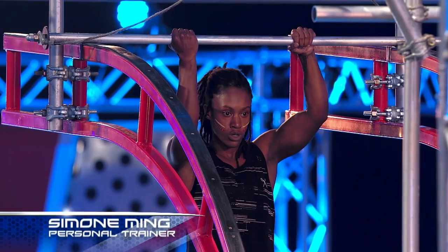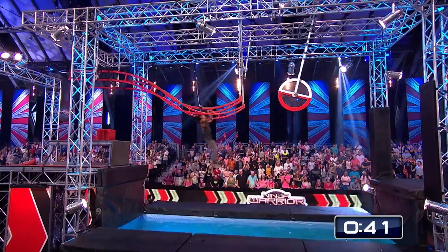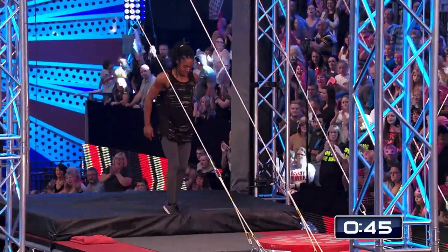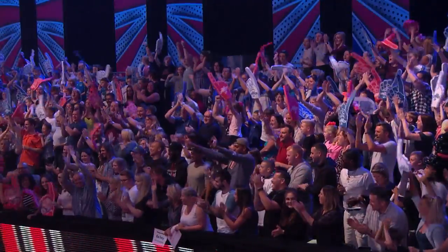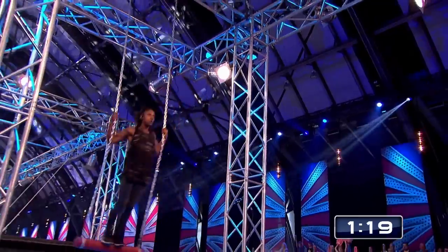She was an international gymnast and she's now moved into calisthenics. What's she got for Big Dipper? Great job. Look at that. Simone is tearing up the course. She looks light and extremely strong — a perfect contender to take on Beancross if she can make it there.